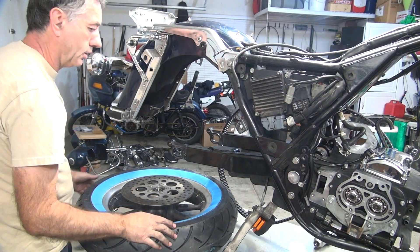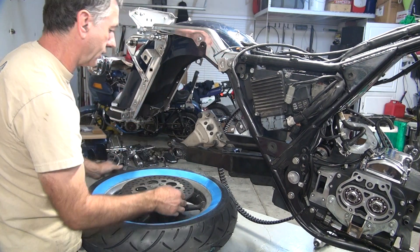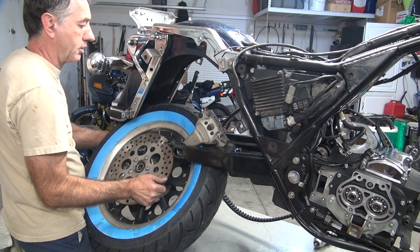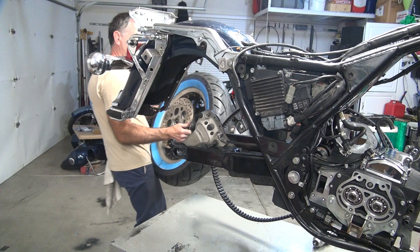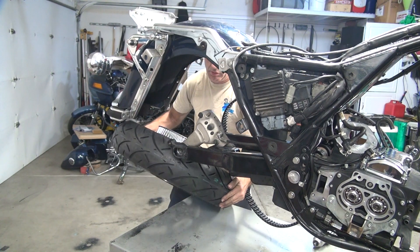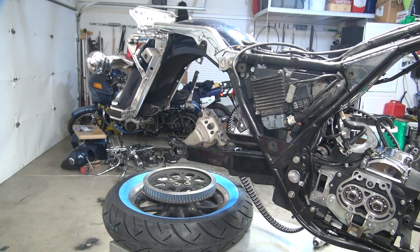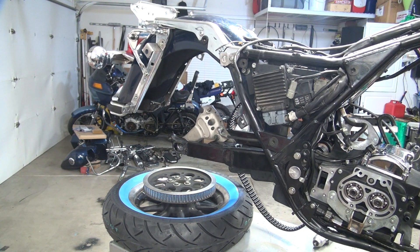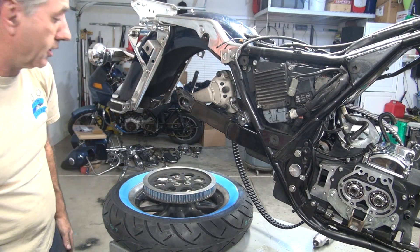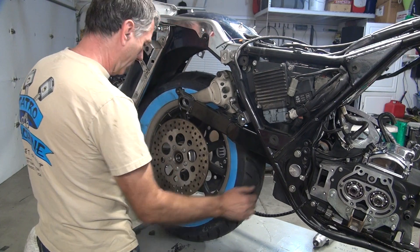All right. Big improvement right there — that has to be on here. I'm gonna leave that in there after the fact. If I can go even further — the other side. It's even worse. I think if the swing arm is up higher it'll be easier. Maybe it'll make a big difference.